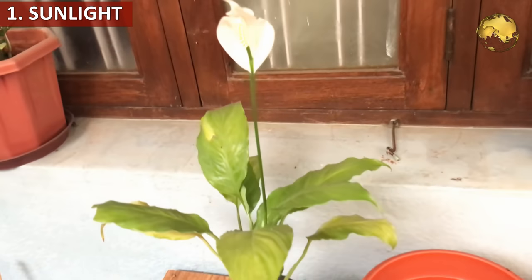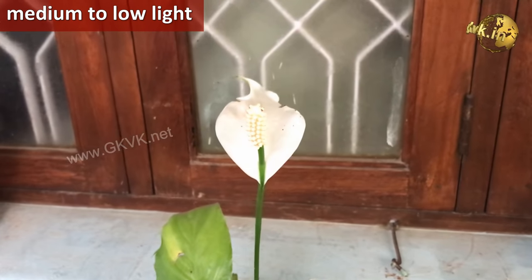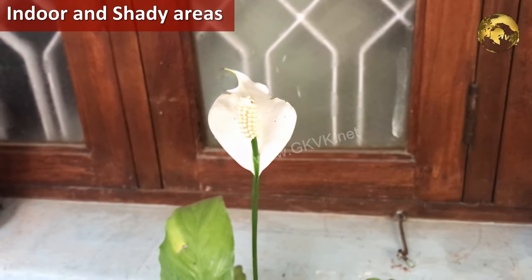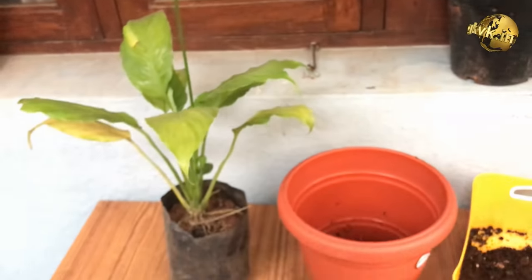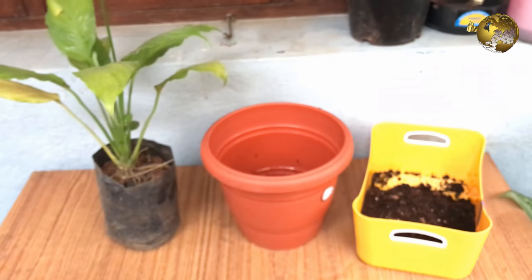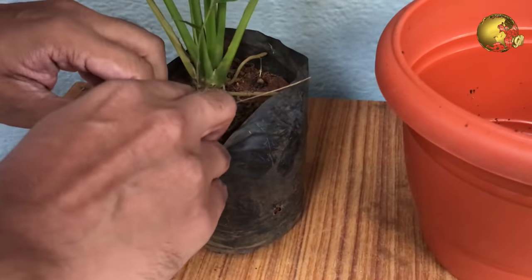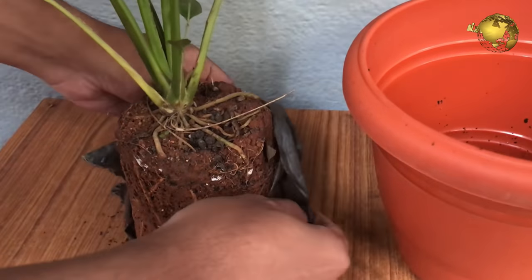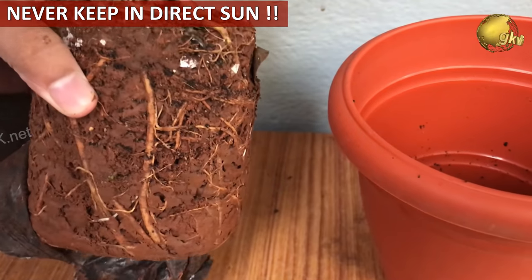The first factor is Sunlight. Peace lily prefers medium to low sunlight and can be kept in shady places. Peace lilies that are kept in more light tend to produce more and healthier flowers. In low light, it will bloom less and will look more like a traditional foliage plant. Keeping this in mind, you can keep them indoors in a spot which receives adequate indirect bright light. Do not keep them in direct sunlight — they are going to die.